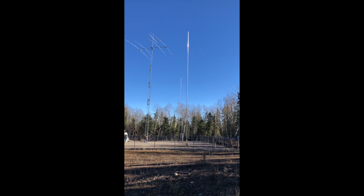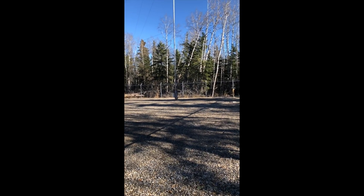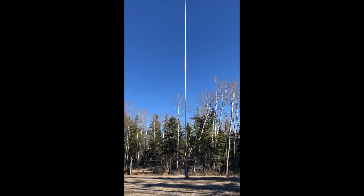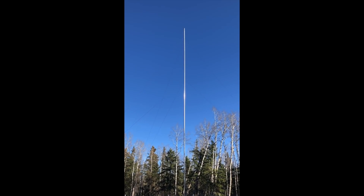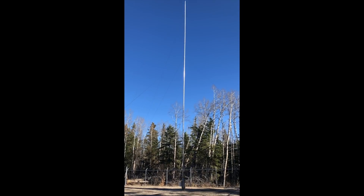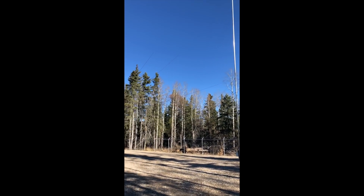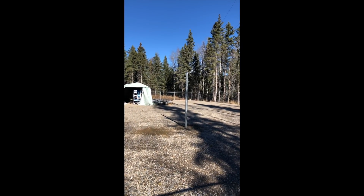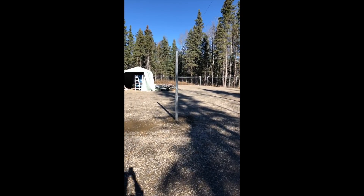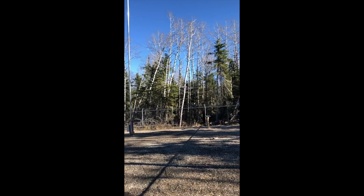I'm going to walk closer and provide a bit of a close-up of the base of the antennas. I moved a little closer to one of the parasitic elements here. Each 75-foot element has three sets of three guy wires: one at 70 feet, one at 43 feet, and one set at 23 feet. The guy anchor points are three and a half inch steel fence posts which have been driven and cemented into the ground.